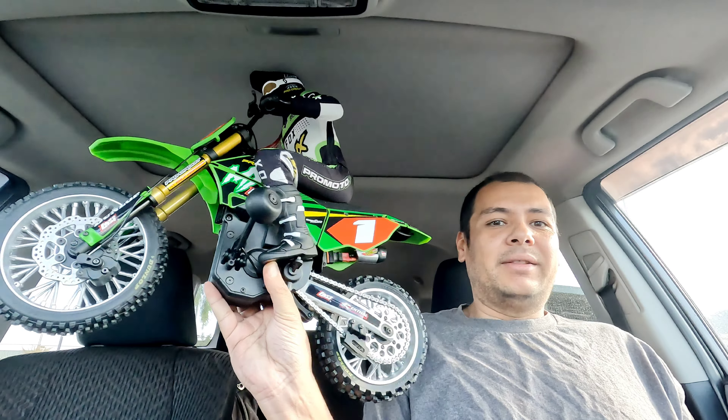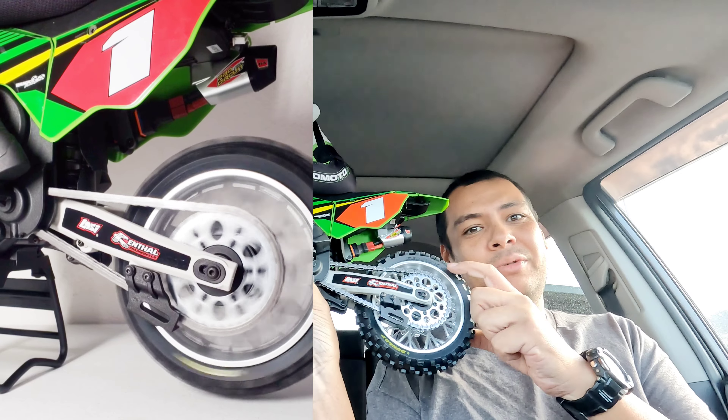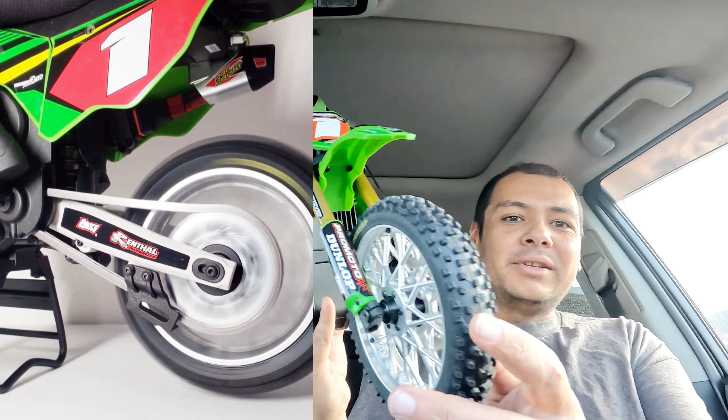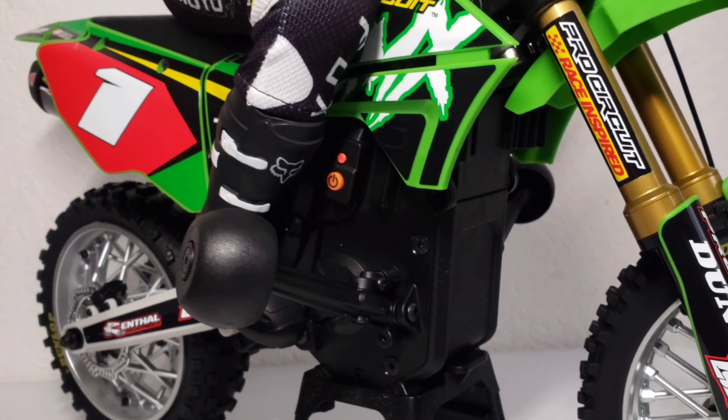One motor for the flywheel and one obviously for driving the bike. And obviously everyone likes to point out the real drive chain — it's not the first bike that's ever had that, but I guess everyone likes to point that out. It's a real drive chain right there. Real disc brake in front too, which is pretty cool. So yeah, this bike is pretty sweet. It's a 2S bike.